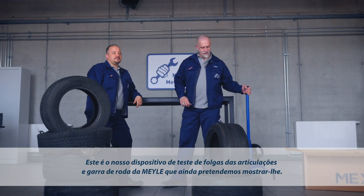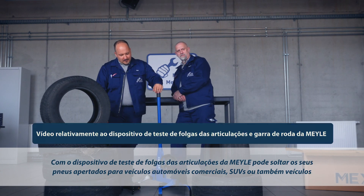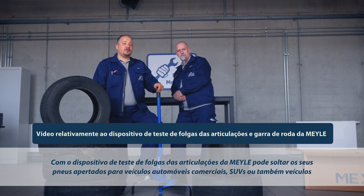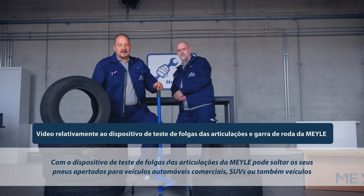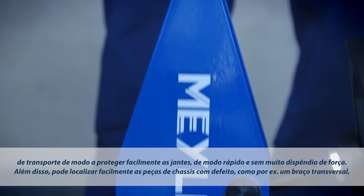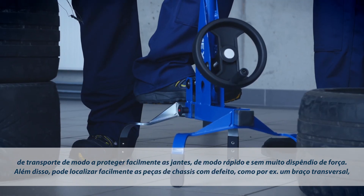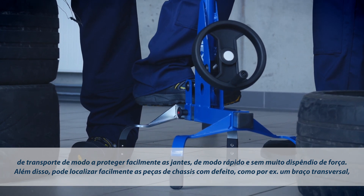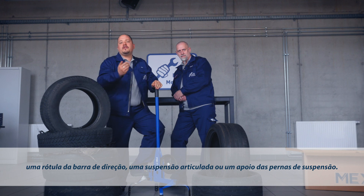This is the Myler Joint Play Tester and Wheel Gripper we promised to show at the beginning. The Myler Joint Play Tester is a great tool for loosening stubborn wheel nuts on passenger cars, SUVs and vans in a simple, quick and low-effort way without damaging the rim. It also allows you to localize defective suspension components, for example control arms, tie rod ends, ball joints, and even strut mounts.